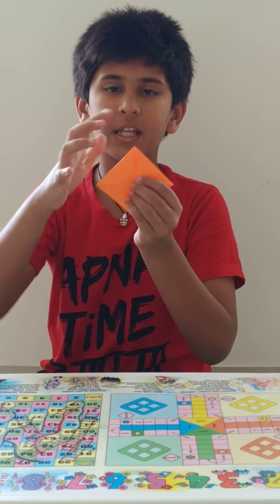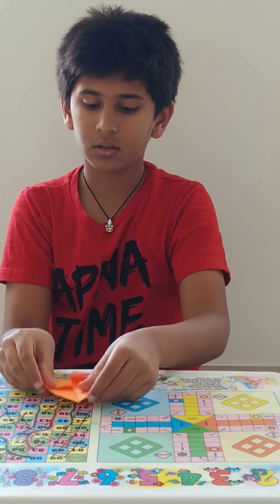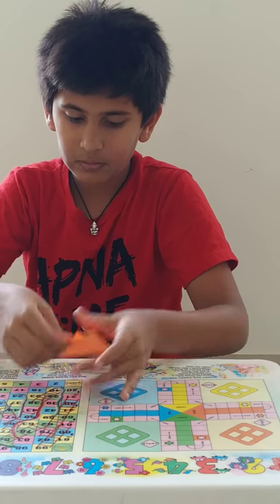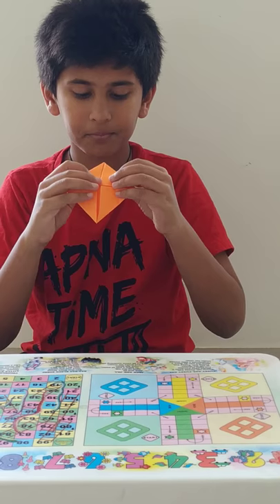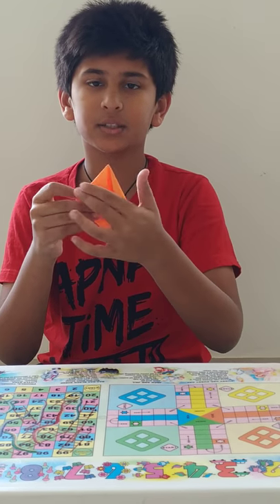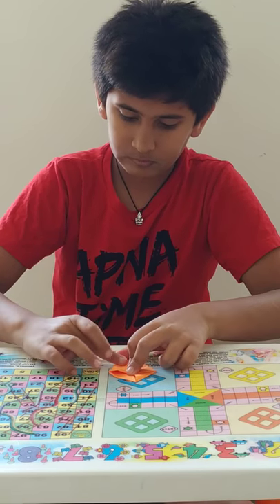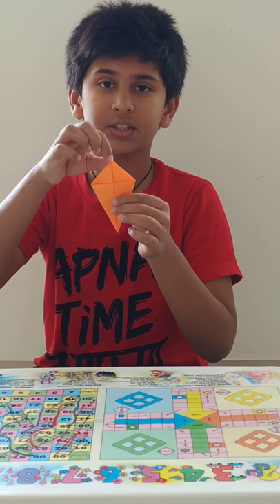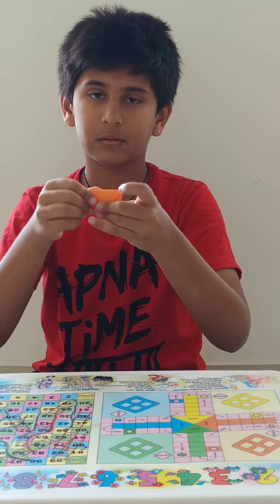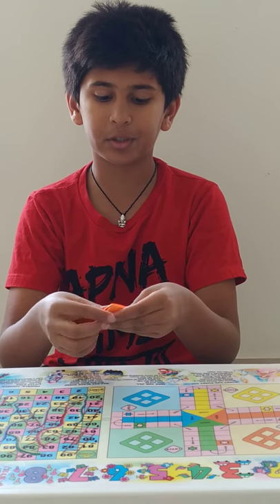Now take any corner. Take this one and from one side fold it like this. Take this corner and fold it like this, and do it from the other side too. Now you will see that some part is remaining — you have to fold it to the back side. This should come up and you should fold the paper like this.